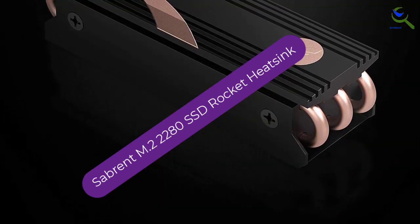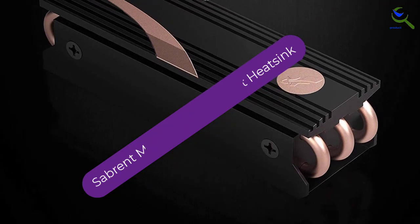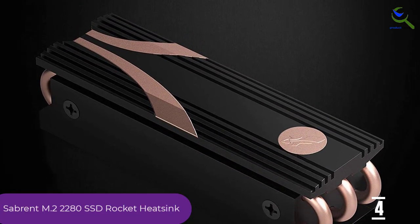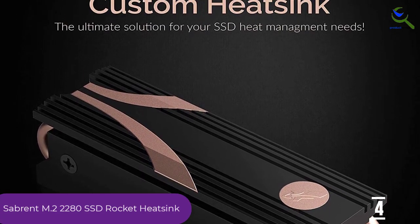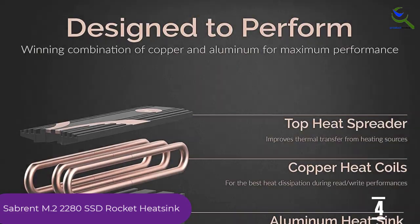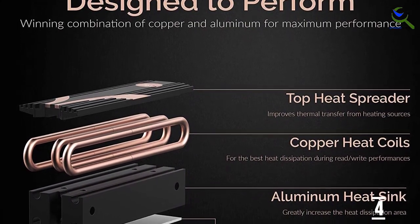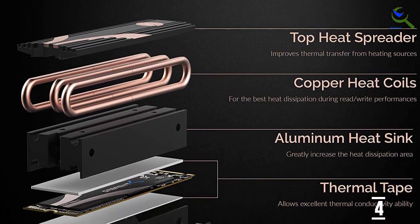Moving on at number 4, we have the Sabrent M.2 2280 SSD Rocket heatsink. Sabrent was one of the first manufacturers to quickly adopt PCIe Gen 4. Their Rocket lineup of next-gen SSDs is quite remarkable. This remains true both in performance, efficiency, and reliability. However, if you want to keep that expensive SSD of yours around for longer, the Rocket heatsink is a good investment.